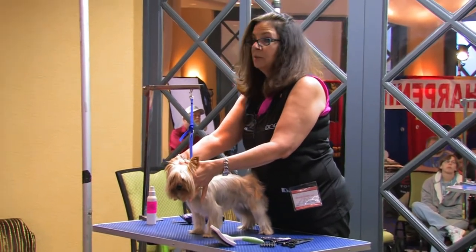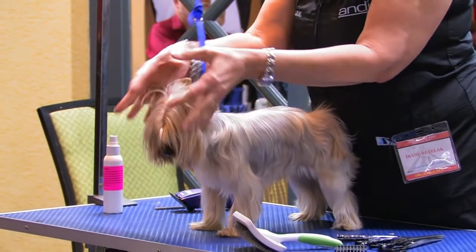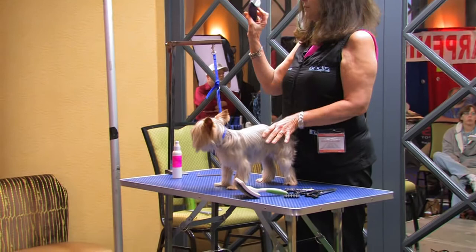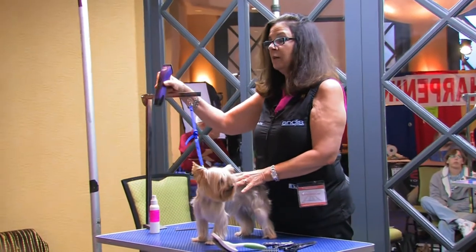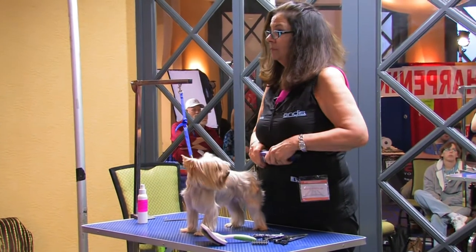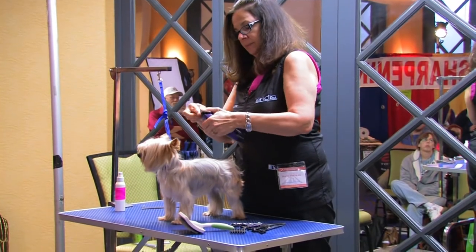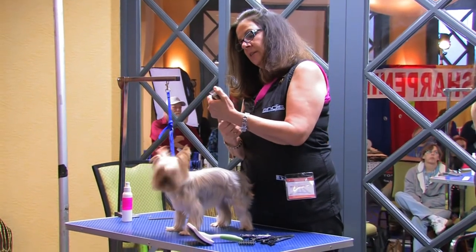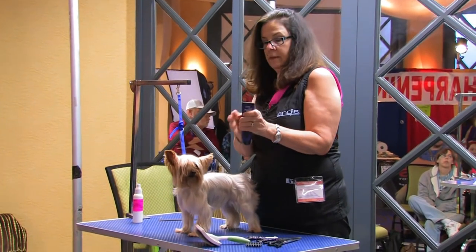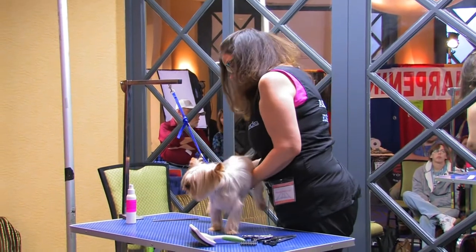I am still going to do a little Westie head on her, so you'll get to see the round shape — bring this in a little rounder. I'm going to start using the new Pulse Ion. It has a 5-in-1 adjustable blade on it; it goes from a 40 to a 9. I'm going to start with it in the 30, which is what I like to use for the little dogs for their pads.